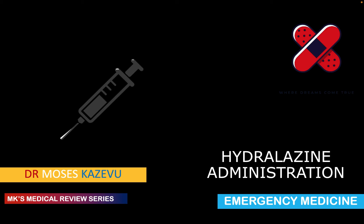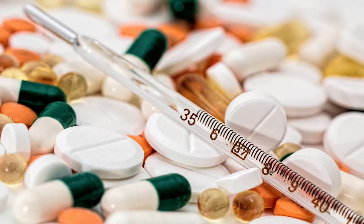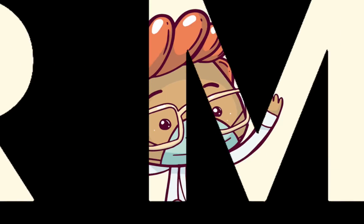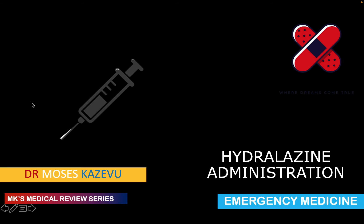So grab your piece of paper and let's go! Hello and welcome to MK's Medical Review Series. My name is Dr. Moses Kazewu. This is a series on my YouTube channel where we look at medical topics in depth. Today we're going to be looking at hydralazine administration.